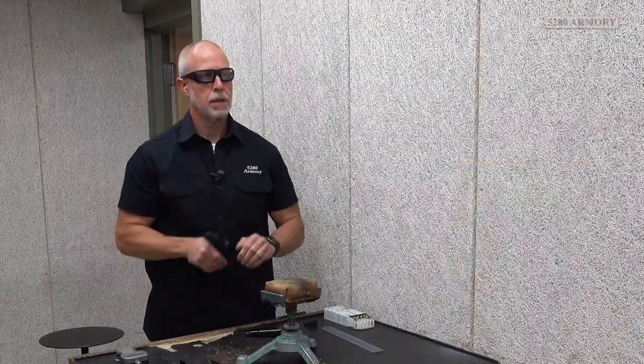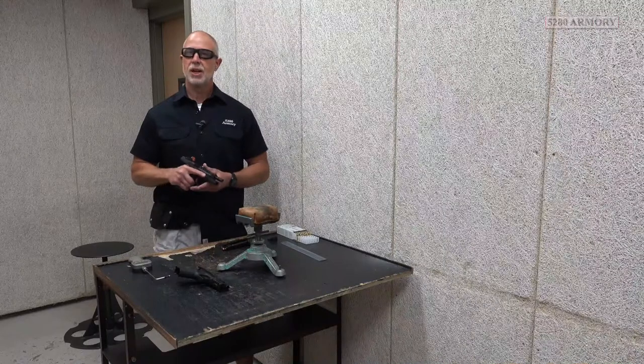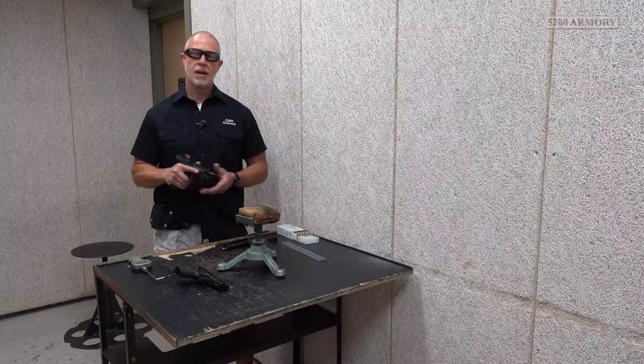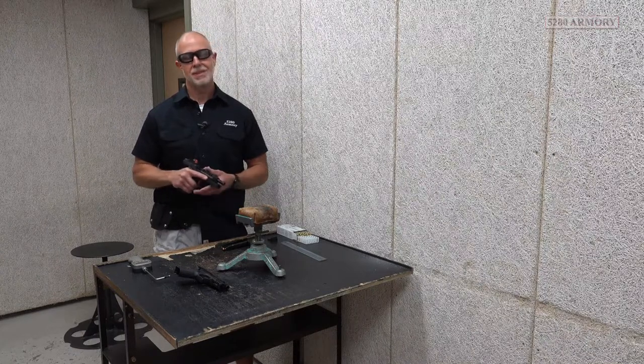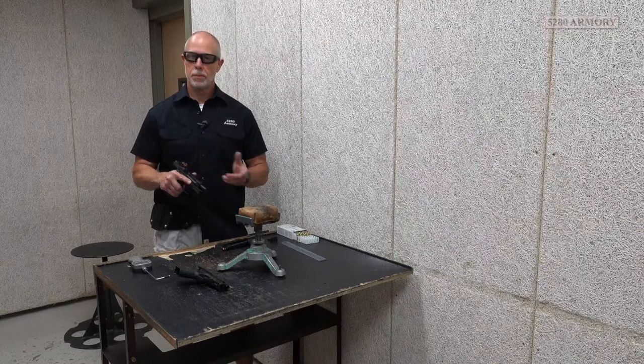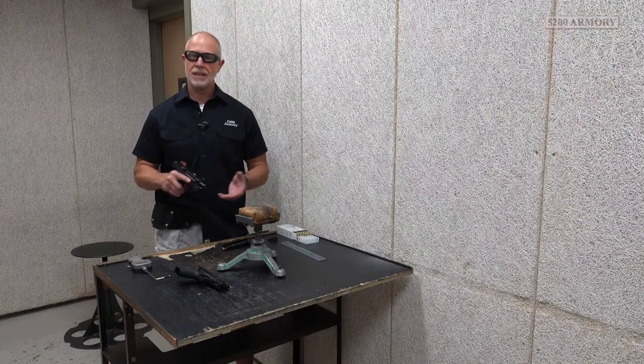That last shot group was shot at about 40 feet — that's farther than most competition distances. Something like IDPA typically isn't that far. So I'm pretty confident that once I zero this red dot, I'll be able to keep it within the parameters that I need to.